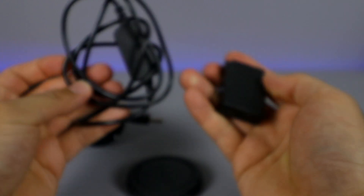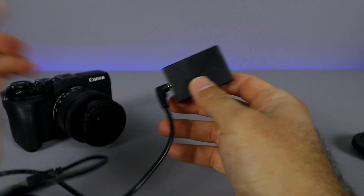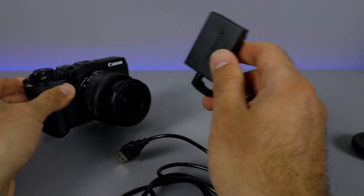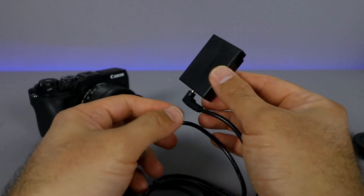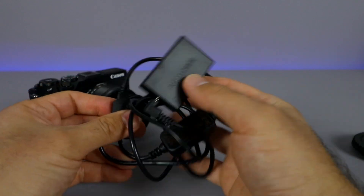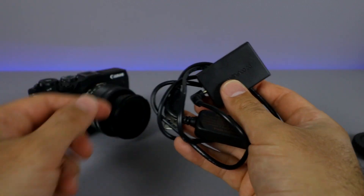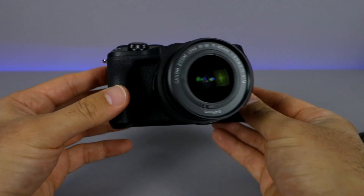The other thing I picked up on Amazon is this dummy battery system. What you can do is throw this battery into the camera and then plug it into either a USB wall plug or a battery pack, and you've got continuous power without using the actual battery. This is great for live streaming or if you're a photographer who keeps your camera in the same place all the time. I'll link this in the description box below, as well as the mount adapter, the camera, and everything we talked about today, so you can check current pricing.